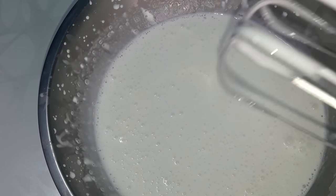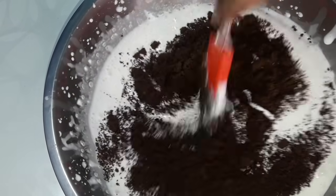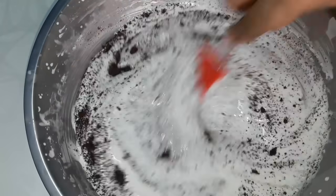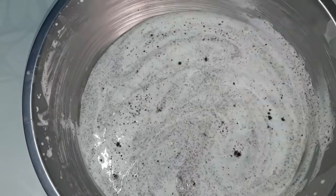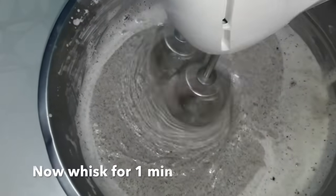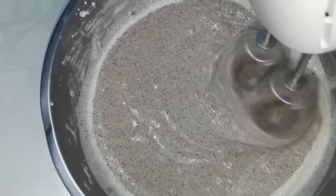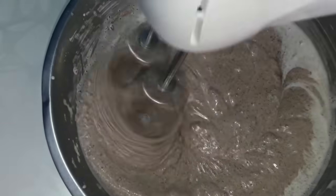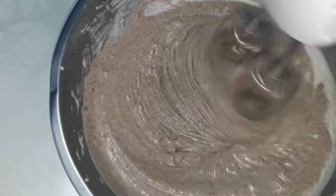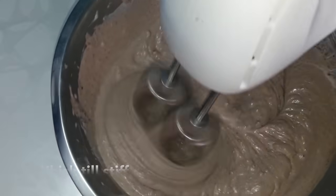We have completed 2 minutes of whipping. Now add the crushed Oreos and mix nicely. Then whisk again for 1 minute continuously on high speed until you get a nice stiff peak. You can see the peak has started forming and the volume is increasing.